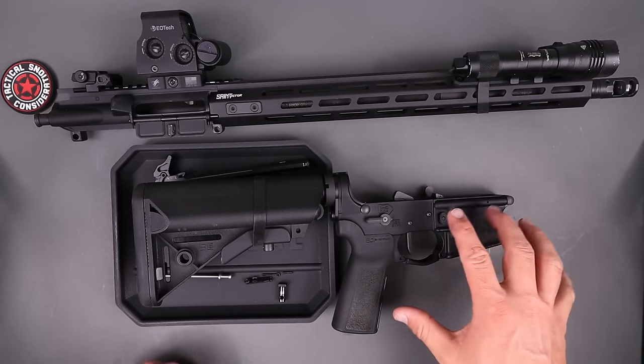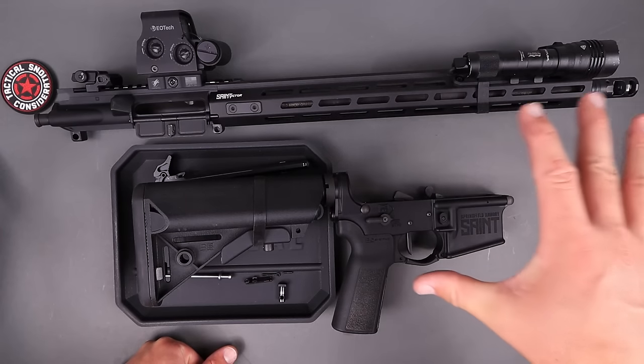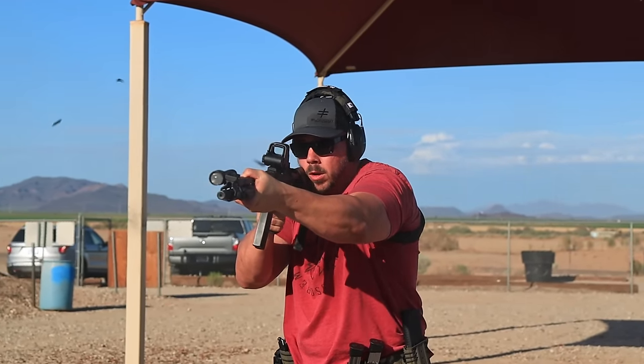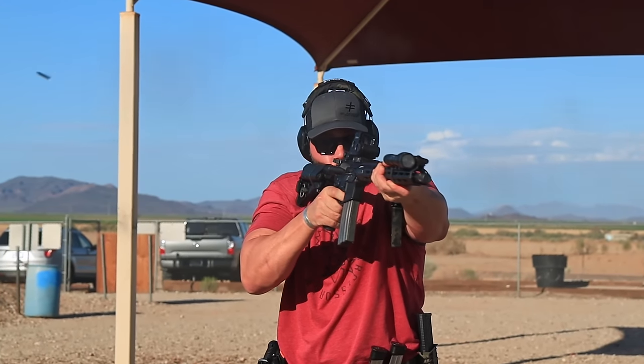Overall the thing has performed great. Let's knock out performance — first, accuracy. I'll say it's as accurate as you are; accuracy is almost completely dependent on the end user as long as you have a good quality product. As far as how it actually feels out there, it's very soft shooting. Between the muzzle brake, mid-length gas system, and the H-buffer, it does a great job being fast on follow-up shots and very flat on the range, especially with good fundamentals.